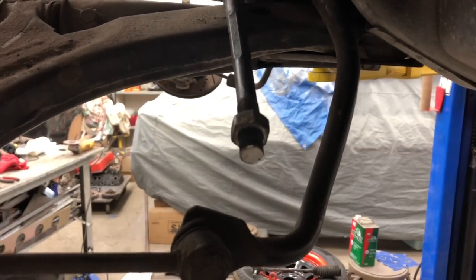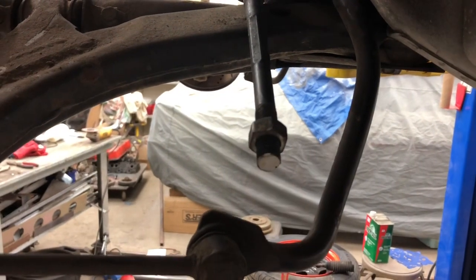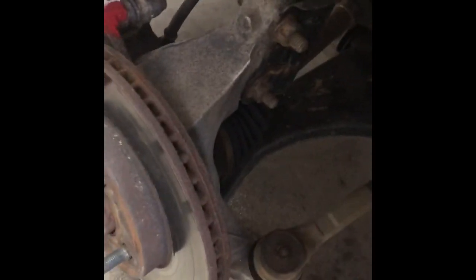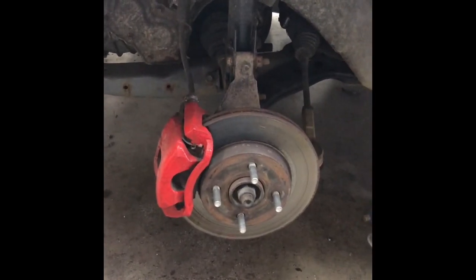Step three: cut a half inch off the end of your tie rod, right there. And that's it for the G6 spindle swap on the Chevy Cobalt — pretty simple, not complicated, and way stronger than stock.